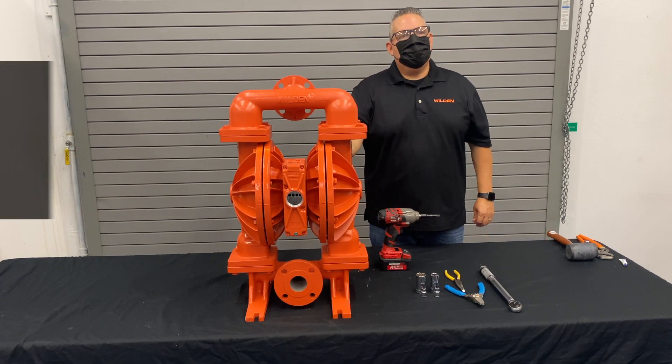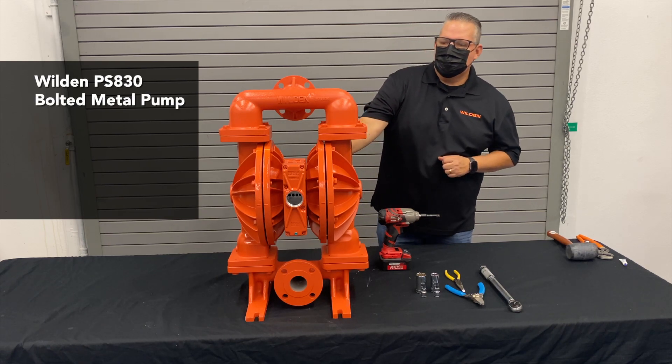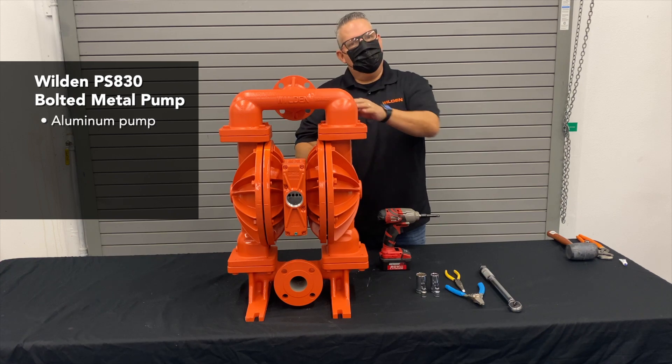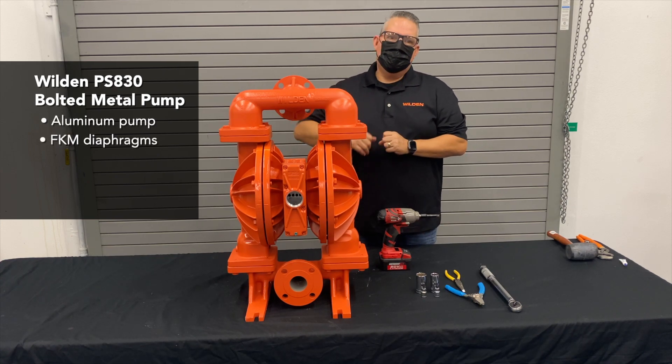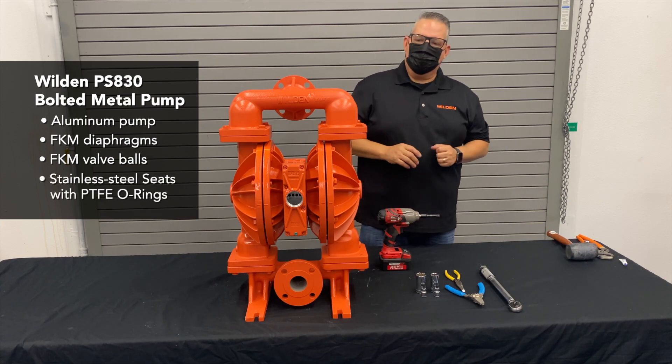In this video we want to show the PS830 FIT bolted metal pump. This is an aluminum pump fitted with VITON diaphragms, VITON valve balls, and stainless steel seats with Teflon o-rings.